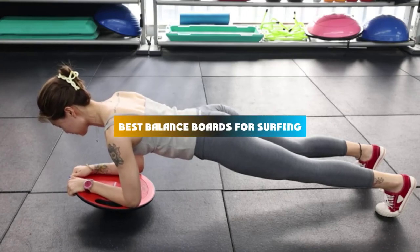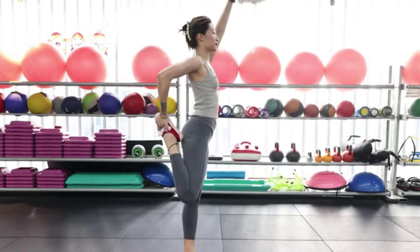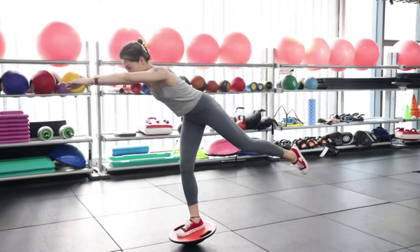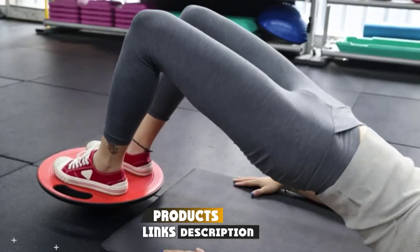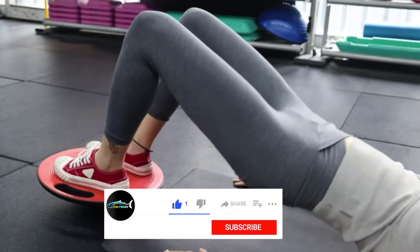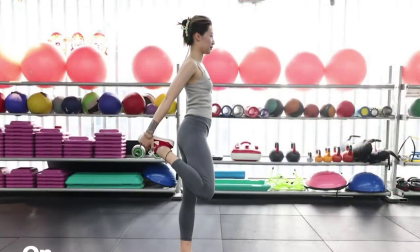If you're looking for the best balance boards for surfing, here's a list you must see. We made this list based on our personal preference and sorted it based on their features, prices, quality, durability, and reputation of the manufacturers and customer feedback. We've also included options for every type of customer. So let's get started.